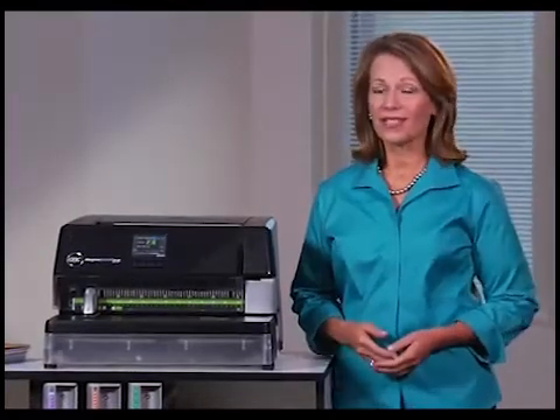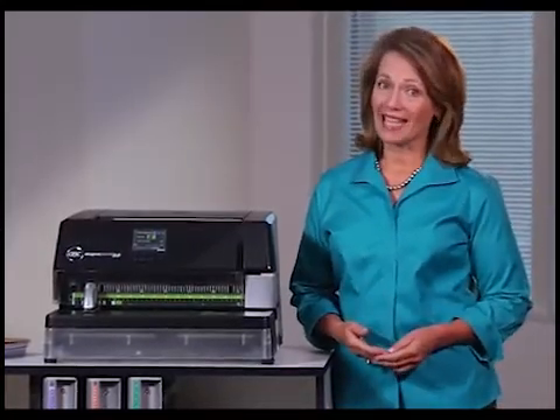In today's on-demand environment, deadlines are shorter, making efficiency a critical component to business success. When deadlines approach, you need a document finishing solution that keeps pace. You can't afford to waste time and effort with reworks due to mispunches and setup errors. You need a system that can simplify complicated setups and tell you before bad things happen.